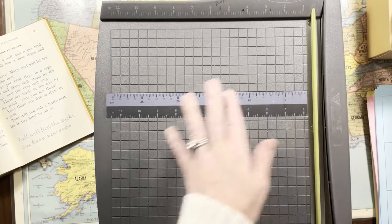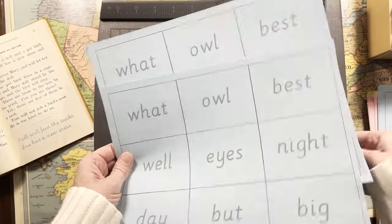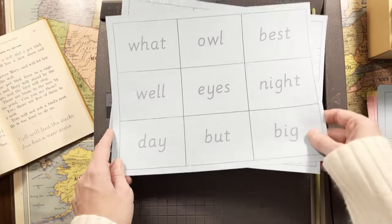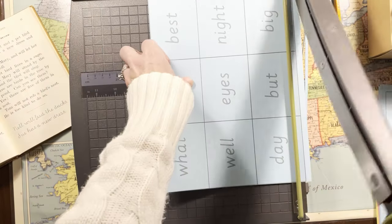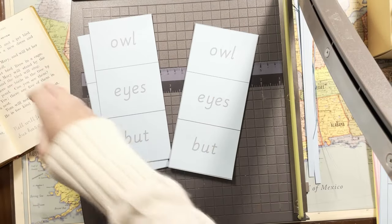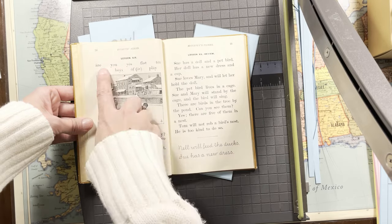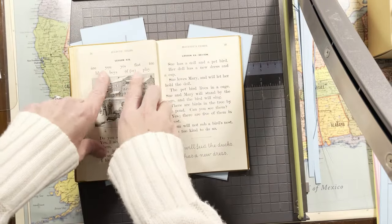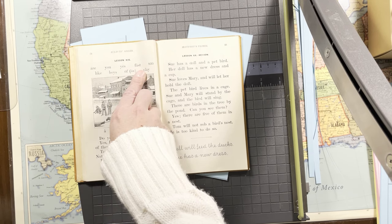So these McGuffey flashcards — there's a double of each one. I want to be able to play games with them. These words, by the way, are pulled from the lessons. Something I liked about the revised version versus the originals is that they're much more consistent with the number of words — about nine or ten every time.